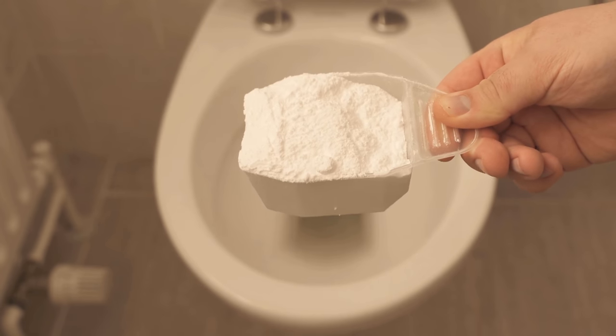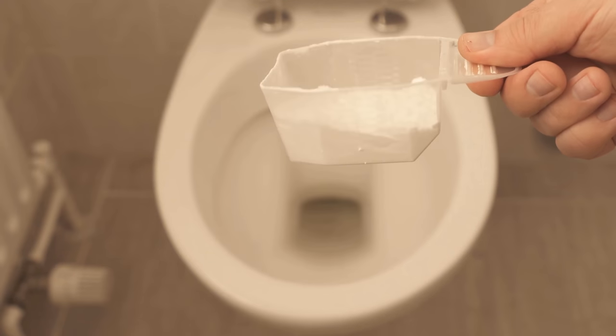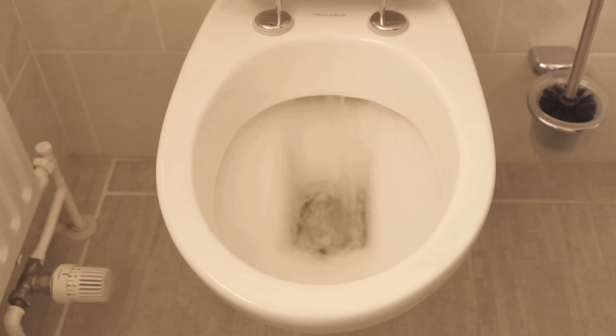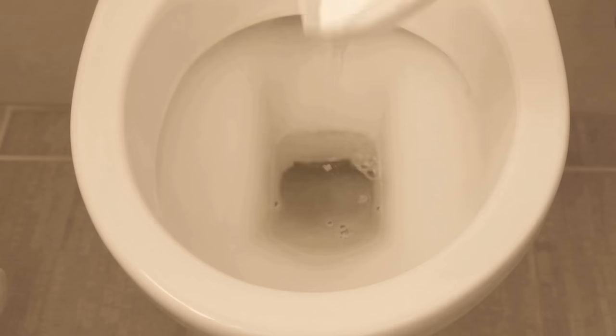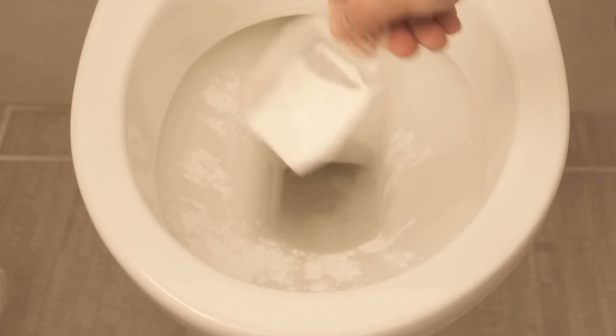It's important that you don't use as much washing soda as I'm showing you right now, because really only about one tablespoon of washing soda is enough to clean the entire toilet. In the best case you should flush once beforehand, so that the toilet is really reasonably moist everywhere and the washing soda can also stick.